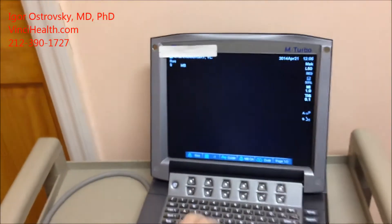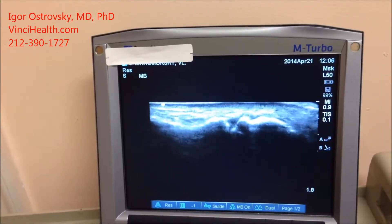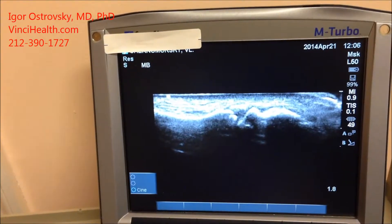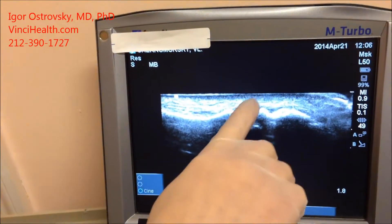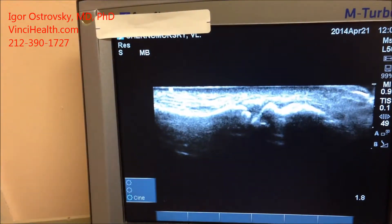I will control the procedure injection with ultrasonic guidance. Here is the joint space on the ultrasound.